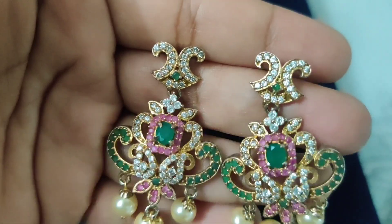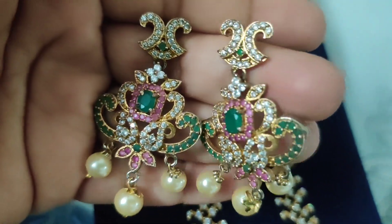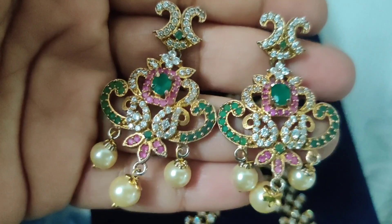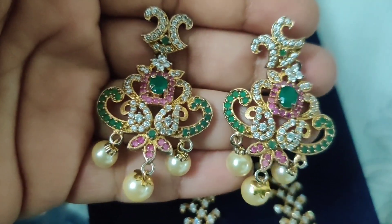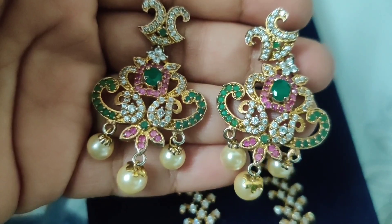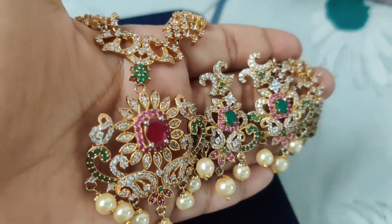And these are the beautiful earrings. In the middle there is green, and at the bottom there are 3 drops — 3 drops of pearls. They are pure Swarovski pearls. The CZ stones are shining very nicely.